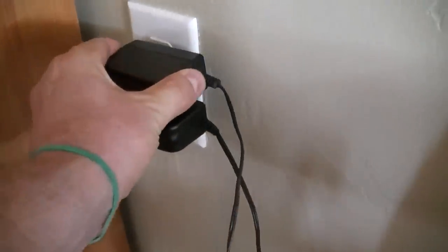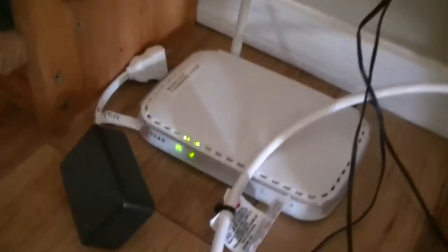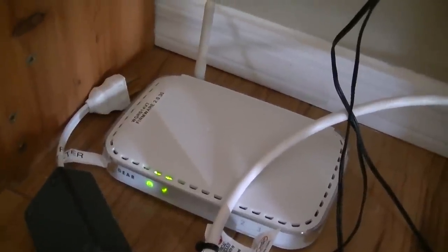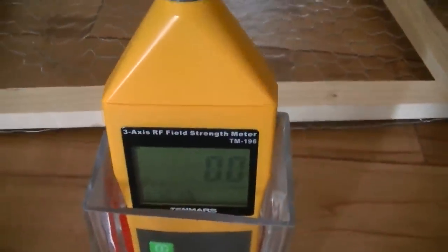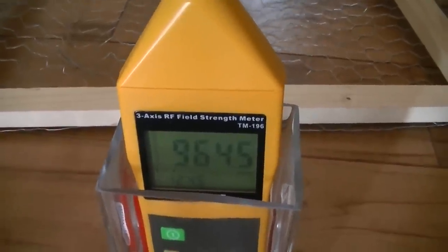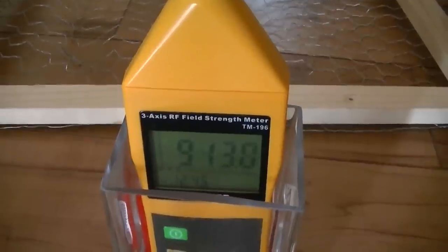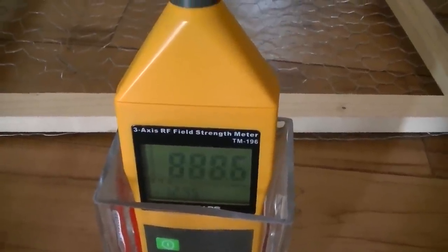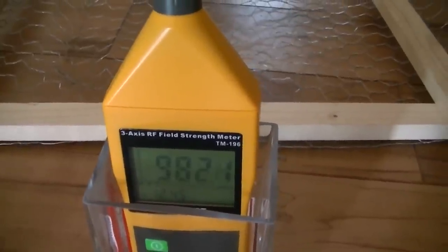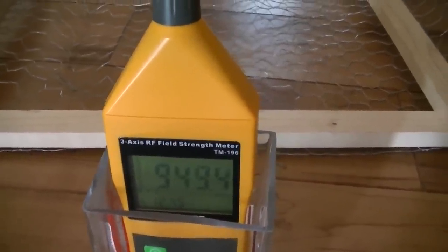Let's plug in the router and see what happens. It takes a few seconds for the wireless network to come on, and when it does we'll see a spike in the radiation levels on this meter. The wireless network is now on and we're getting a pretty large millivolts-per-meter value of just over 900.